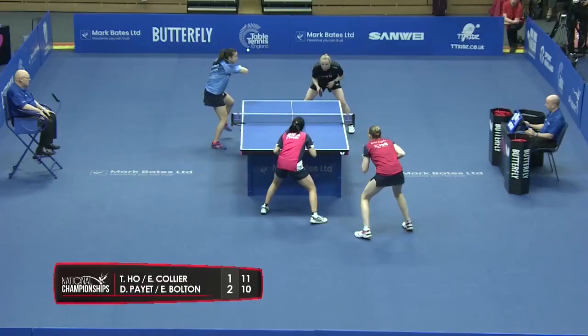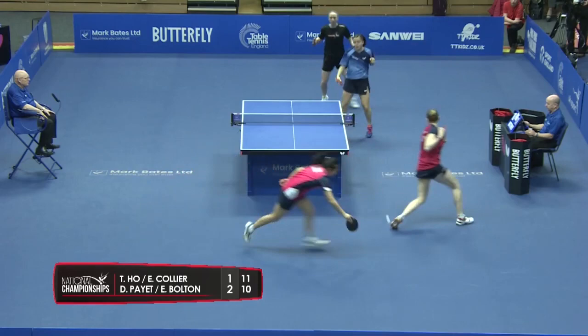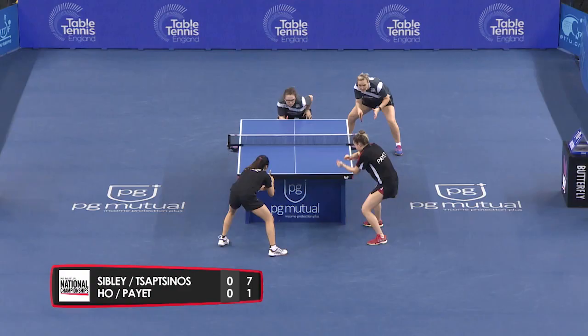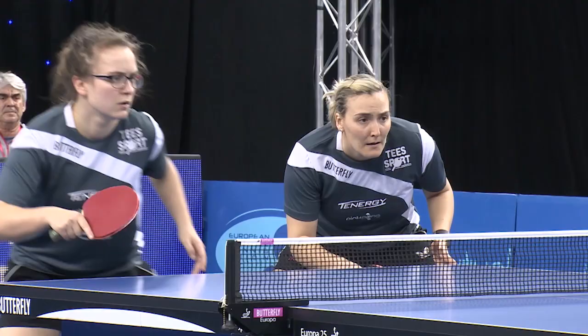Denise serving — the serves always have to go from the right-hand court to the right-hand court in doubles. And that was a clear shot for Denise; all she had to do was to do it. Great. Years of work going to be able to pull off these shots. Nice one from Denise.